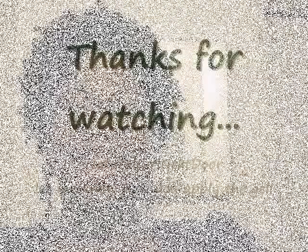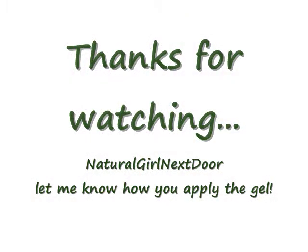And you guys, today's the 28th, last day of Black History Month. I meant to do a video on the 24th because that was my natural anniversary — I've been natural for two months now. I see a lot of growth, so I'm happy, y'all. Peace. Natural girl next door signing out.